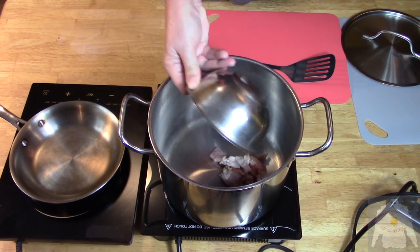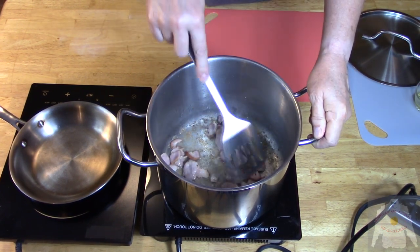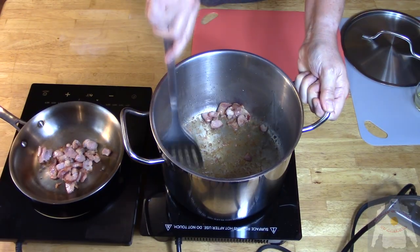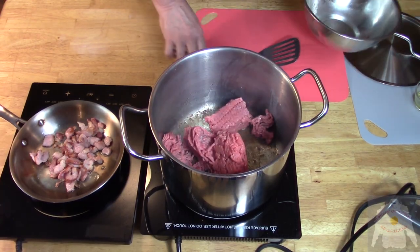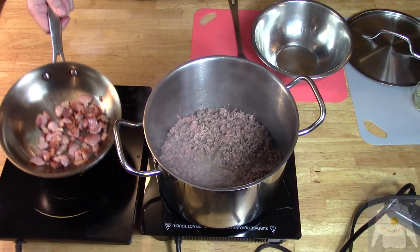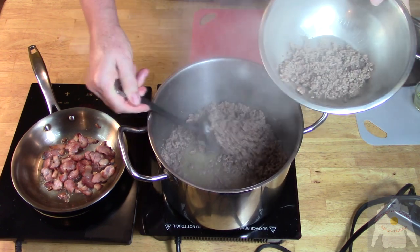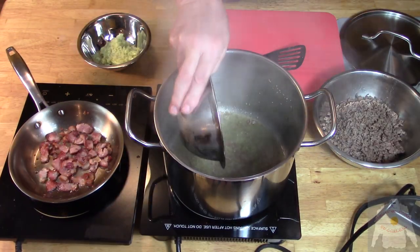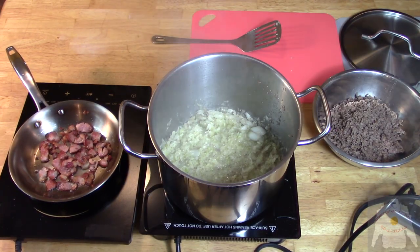Take a stock pot and bring to medium-high heat. Cook the bacon to medium-rare, then transfer to a fry pan at medium-low heat and continue to cook. The bacon fat will combine with the ground beef. Once the beef is browned, remove from the pot and start to cook the veggies.